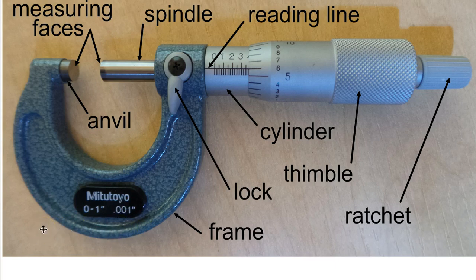The next video you should watch is how to read a micrometer. It will use these parts to help you read the micrometer so that you can measure accurately. Thank you, and we'll see you next time.